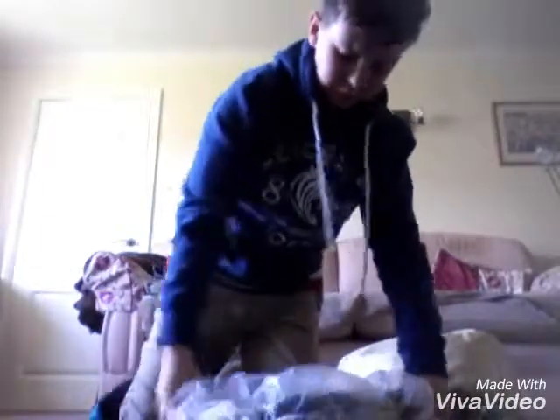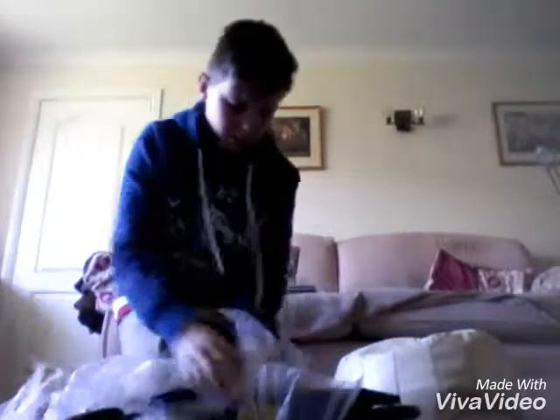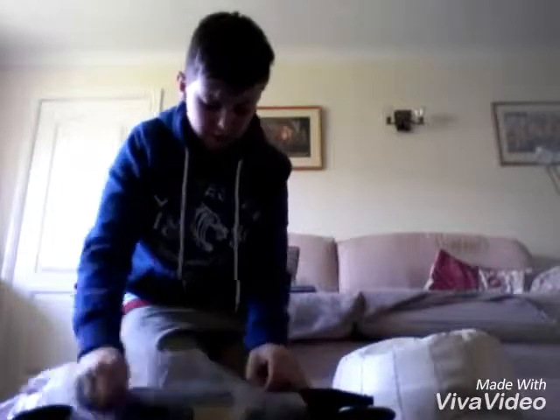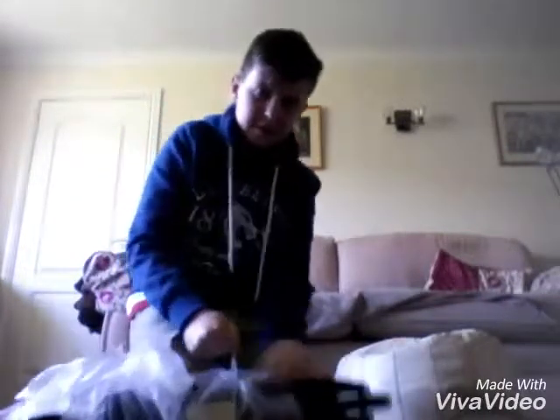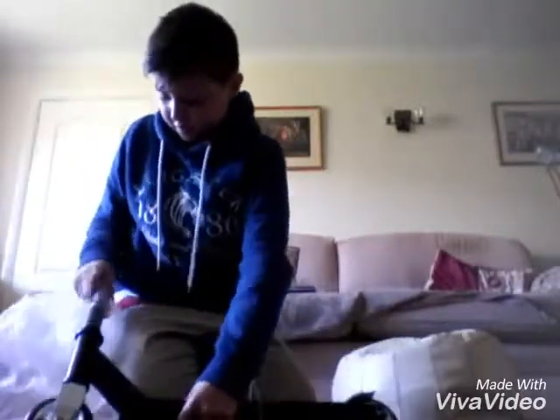Now we've got the wheels and the rest of the scooter. Hopefully the bubble wrap will be a lot easier to tear off. This one will probably be a bit quicker, even though it's got this thing in the middle which makes it quite a lot longer to take off. I've nearly done it - just got to get off the last bit here.